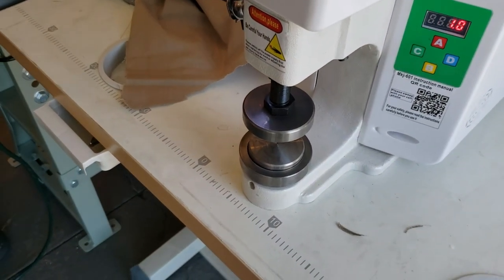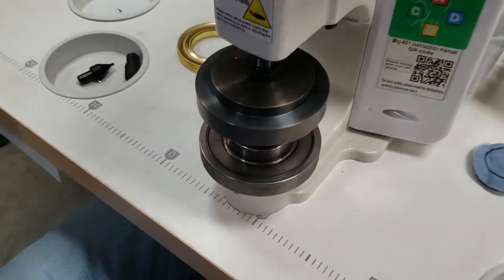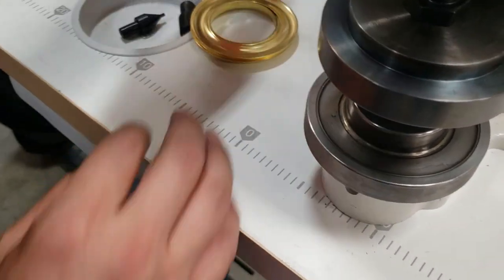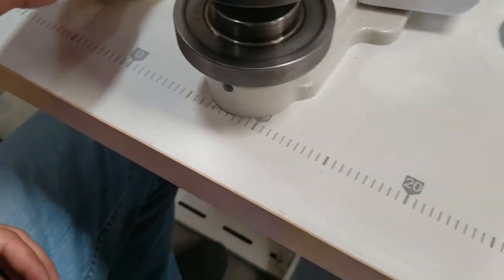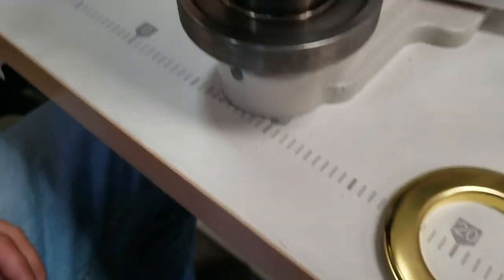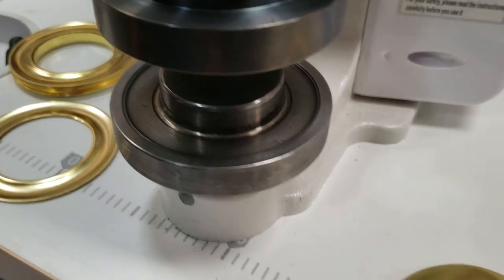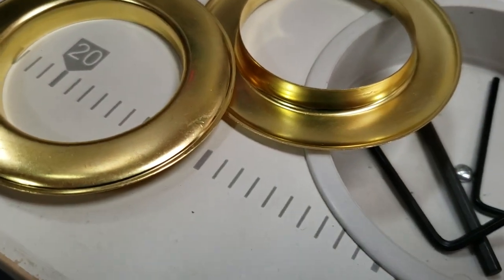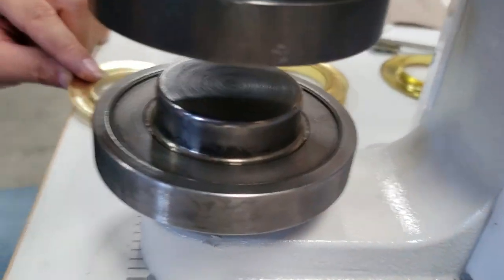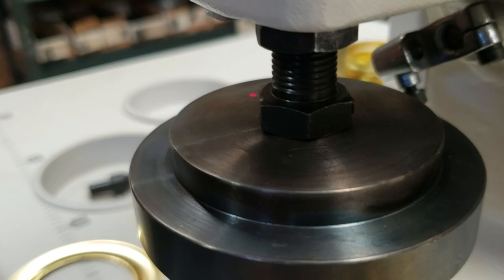We've set up the die now to do number 15. These number 15 grommets I'm going to show you are special — made for the customer. We made a special die for this customer for the special number 15 grommets.